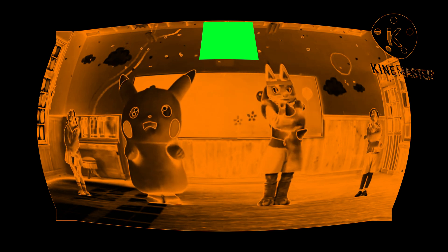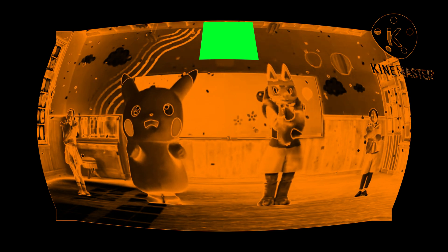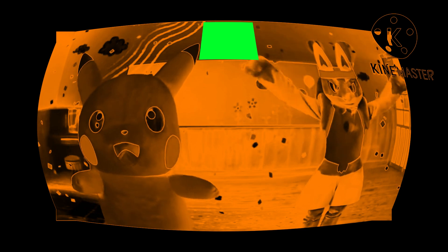bend your legs, arms down, and 5, 6, 7, 8, 1, 2, 3, 4, 5, 6, stretch your arms, out, in, turn, and up!